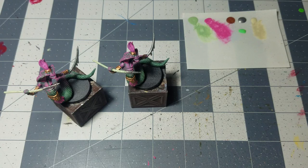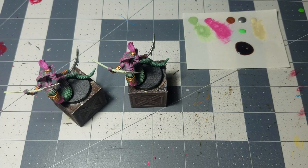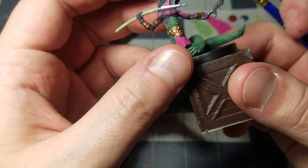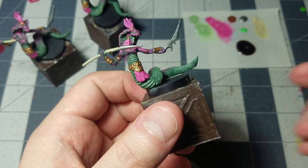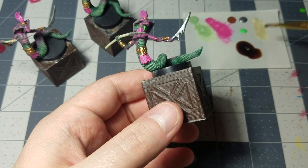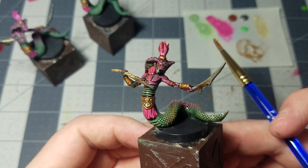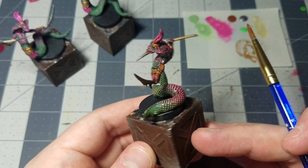Now we've got all the major details done. Go over them with a quick shade using flesh wash — it has a reddish tint that will give everything a nice fleshy organic look. Thin it down a little with water, then go over the entirety of each miniature. Make sure everything is completely dry first, especially the tongues. That just brings it all together with a nice slick, gross, serpent-like finish.